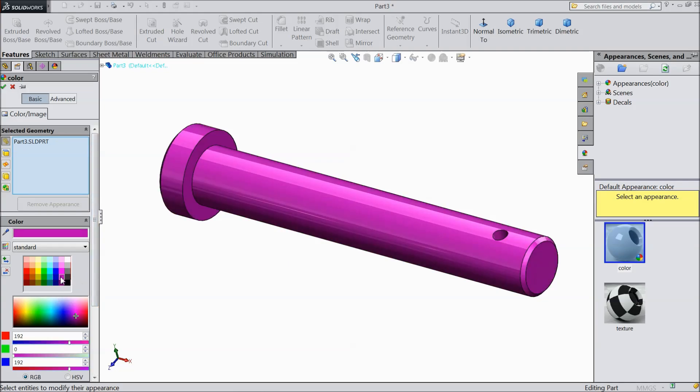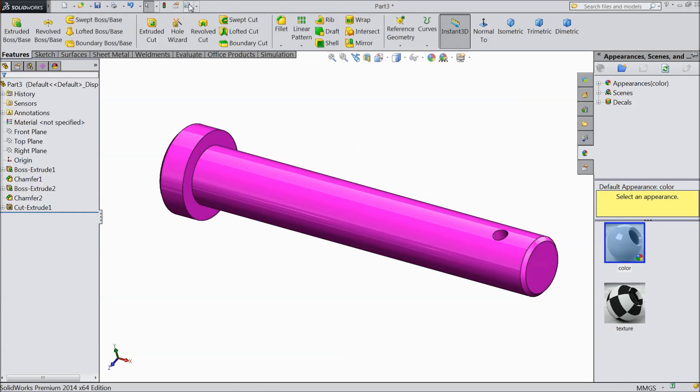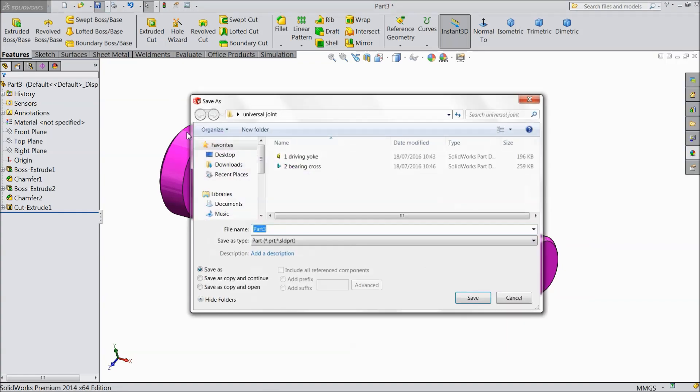Make the color — any is up to you. Now save this part as Bolt.